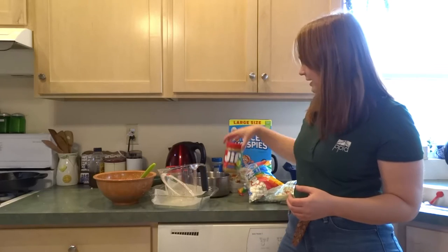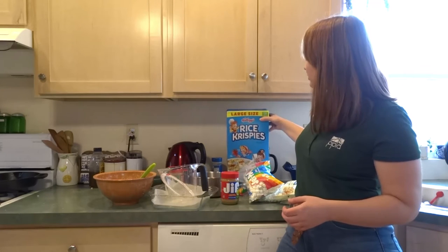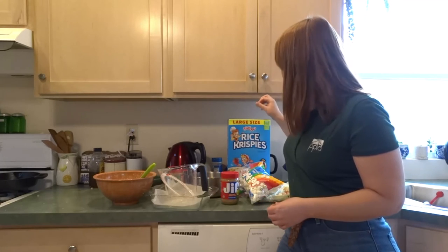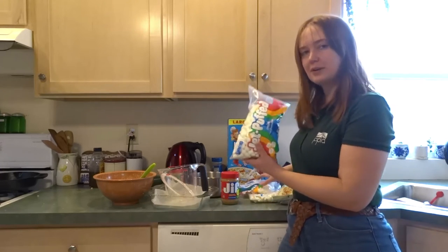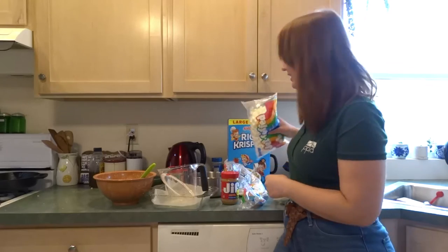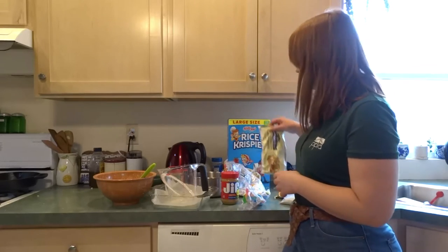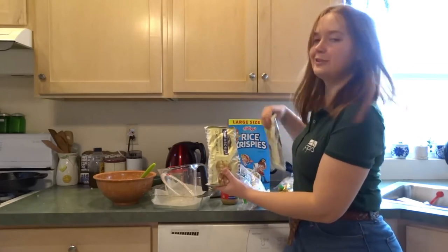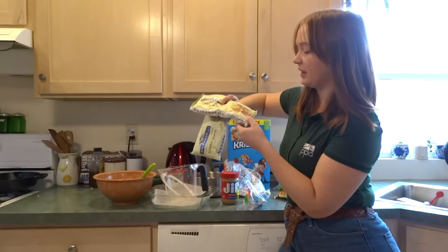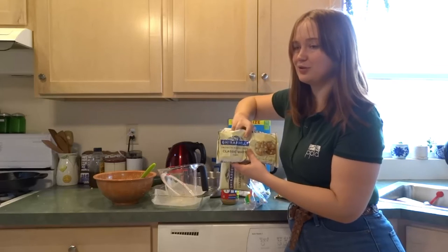For food things, you need peanut butter — got a backup peanut butter over here. You need Rice Krispies, or probably any old puffed rice cereal. We need marshmallows — you'll need an entire bag's worth, pretty much. We need white chocolate: two bags, each 11 ounces, so together that's 22 ounces of white chocolate.